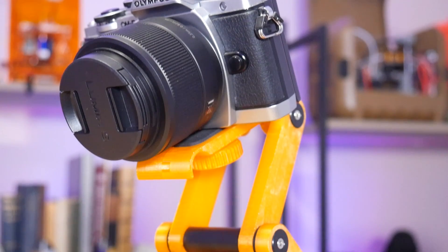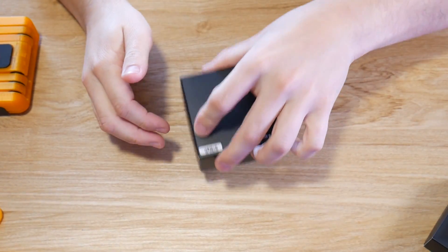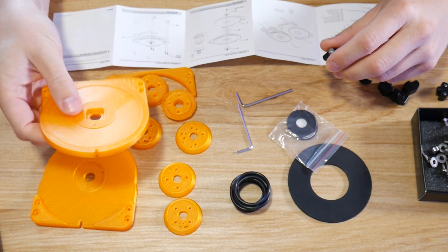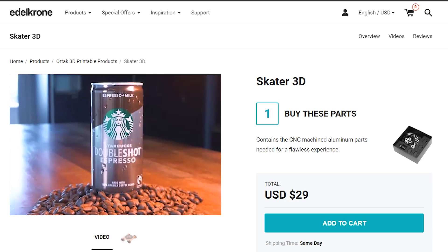This is the Skater 3D from Edelkrone and it's a really interesting piece of budget filmmaking kit, because you don't buy this assembled or even with all the parts — you have to 3D print the bulk of it. Edelkrone only provides the basic hardware: the bearings, the fasteners, and that sort of thing. But that means this is incredibly affordable if you have a 3D printer, because the whole kit is only $29 US.